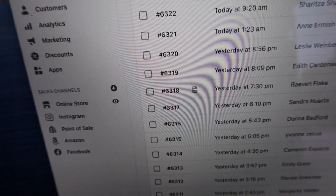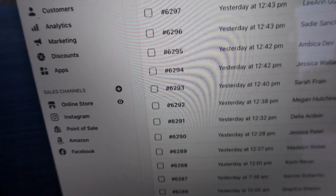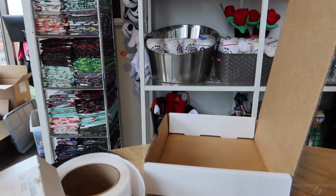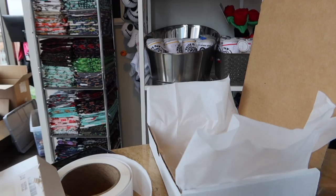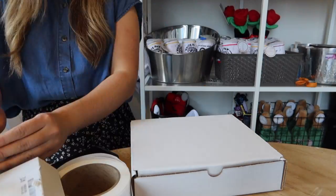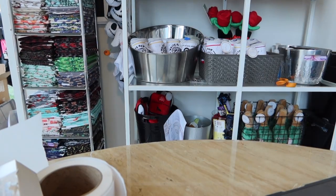Let's get working. I'll probably start from the last order that was ordered.